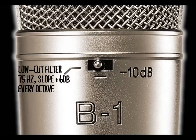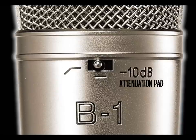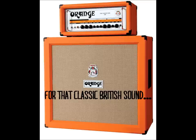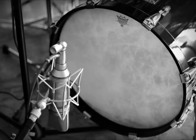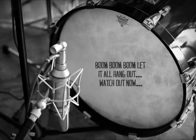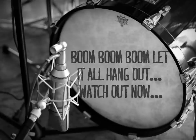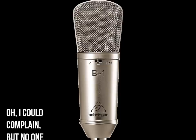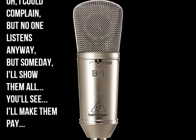On the microphone itself it has the option of a low cut filter at 75 Hz and also a minus 10 dB pad, which is very handy if you're micing guitar cabinets or a drum kick — they expend a lot of energy, and the minus 10 dB pad helps prevent distortion.